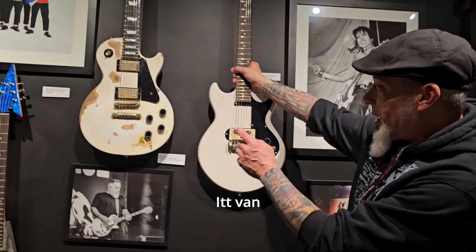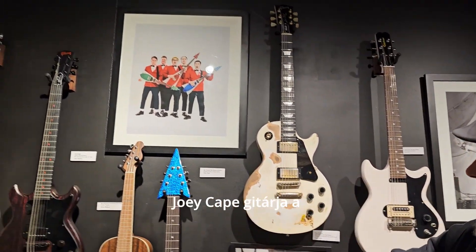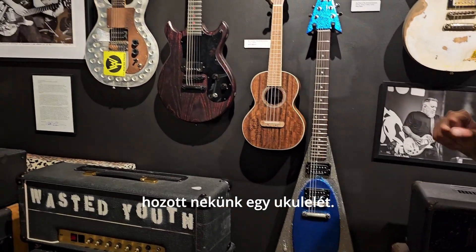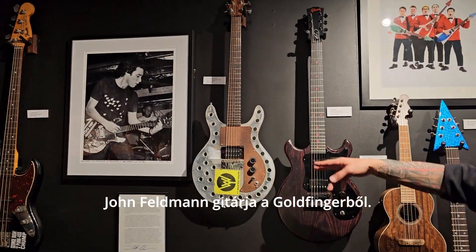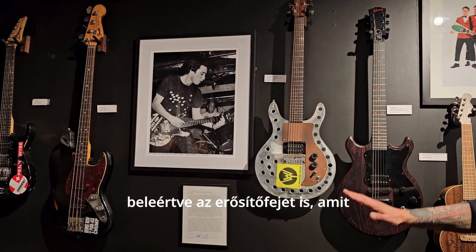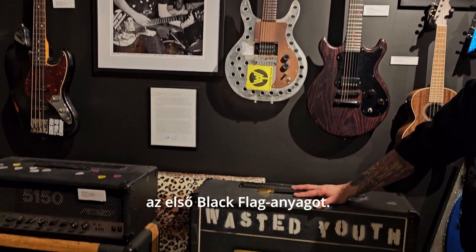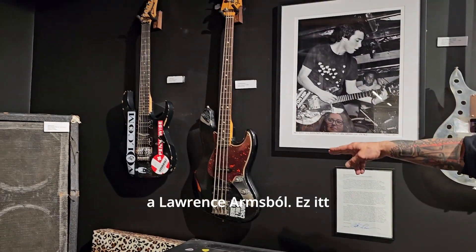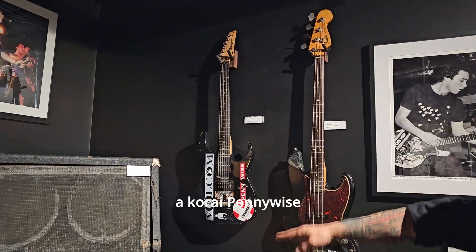We have Trevor from Face to Face, Joey Cape and Me First and the Gimme Gimmes guitar. Spike from Me First and the Gimme Gimmes brought us the ukulele. John Feldman from Goldfinger. This is Chet Laire's entire setup from the Wasted Youth album, including the head he bought from Greg Ginn that recorded the first Black Flag 45. This is Brendan Kelly from the Lawrence Arms.